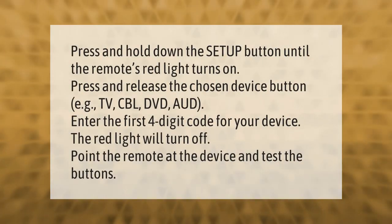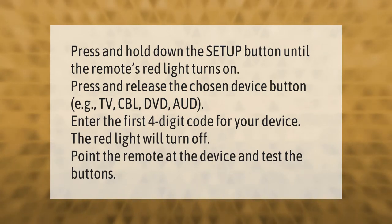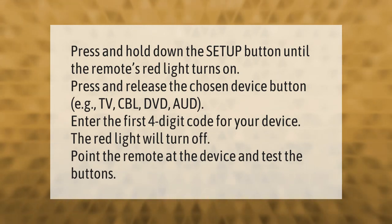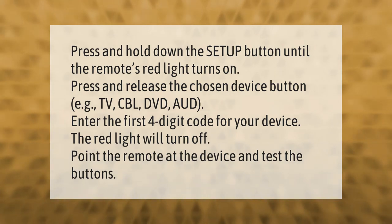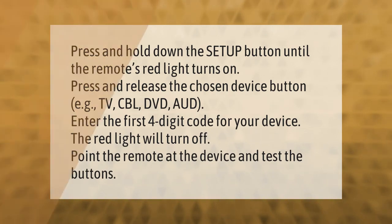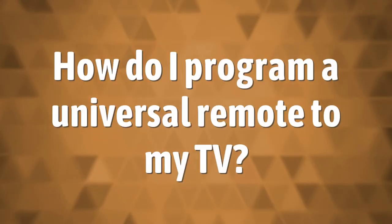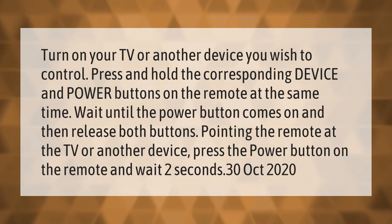Press and hold down the setup button until the remote's red light turns on. Press and release the chosen device button — for example, TV, CBL, DVD, or AUD. Enter the first four-digit code for your device. The red light will turn off. Point the remote at the device and test the buttons.